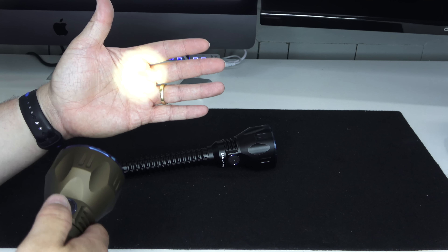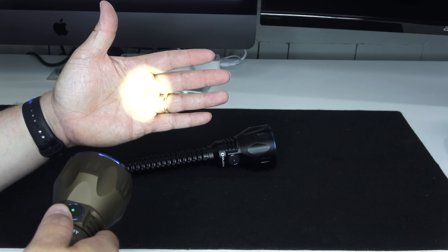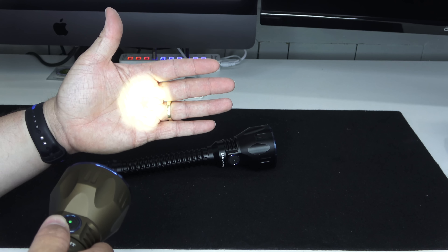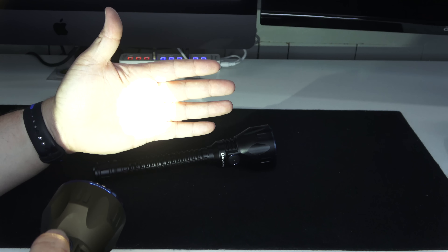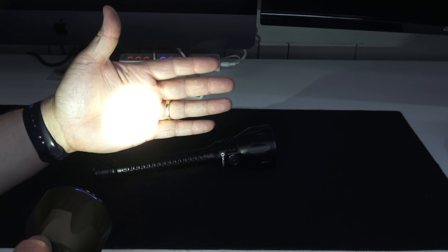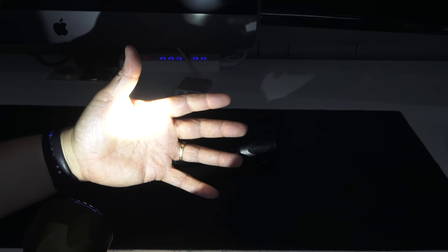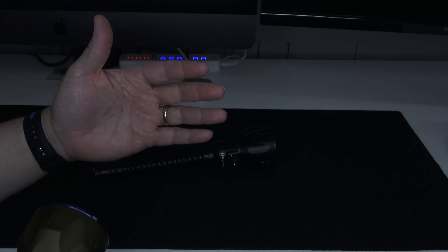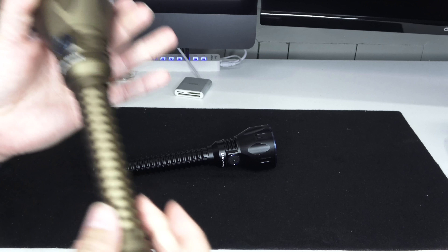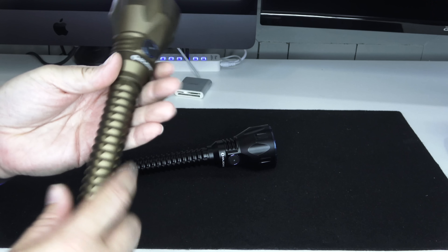The side switch has four different modes and a memory feature — whatever mode you shut off on, it turns back on in that same mode. Level four is 15 lumens, level three is 350 lumens, level two is 600 lumens, and back to turbo, level one, which is 2,100 lumens. I can already feel the heat on my hand.